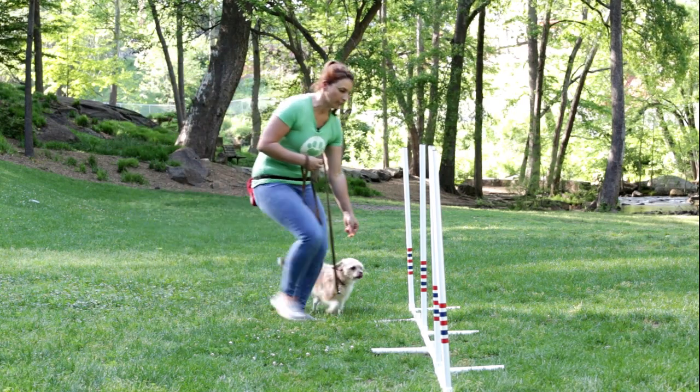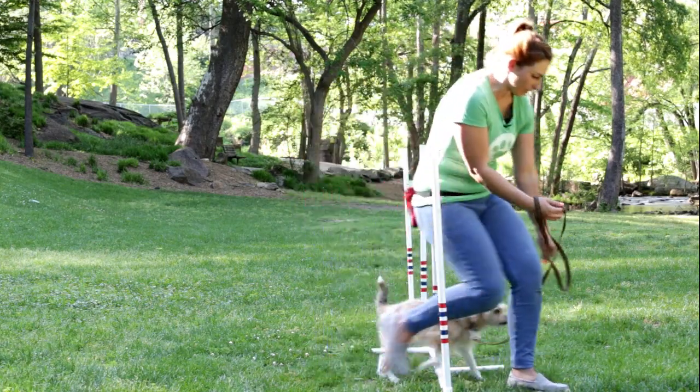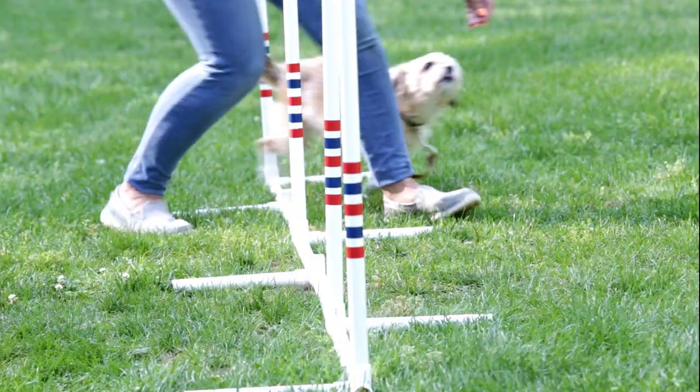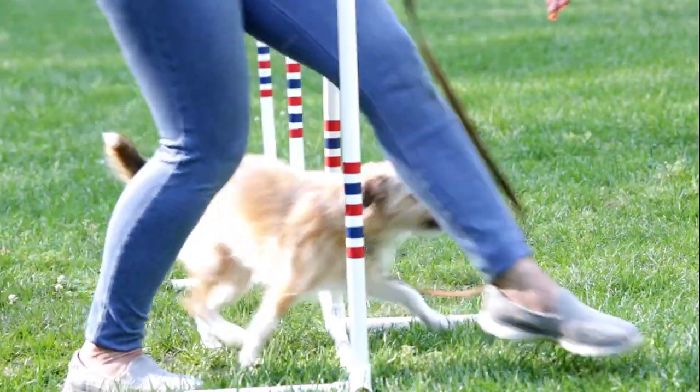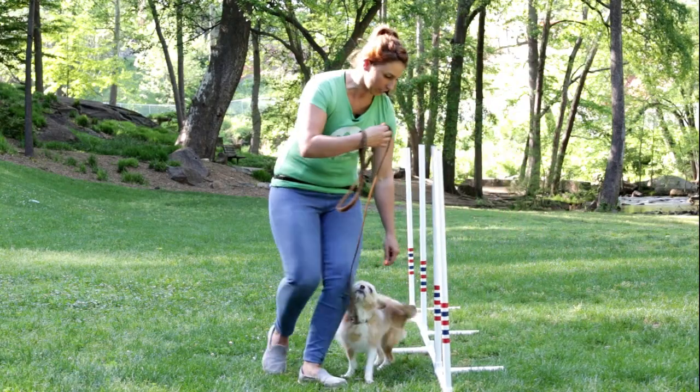You can start off by using a treat and luring your dog through these poles until they're comfortable with it. Then as they get faster, you can increase your intensity of moving. Lots of encouragement is important.